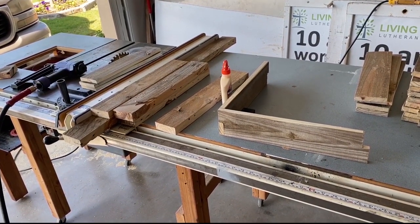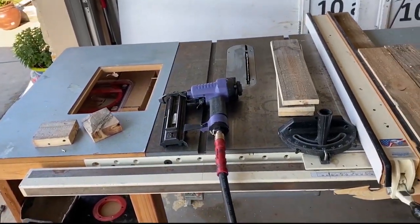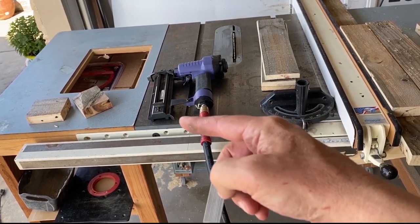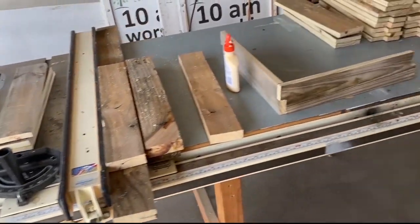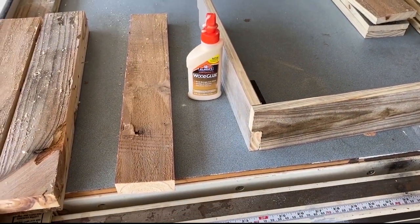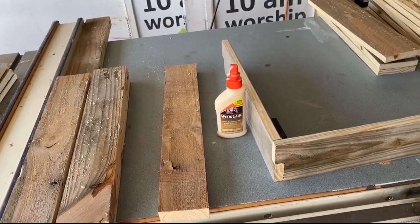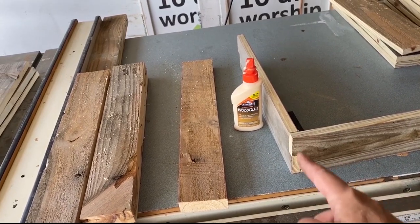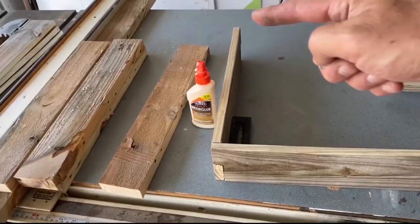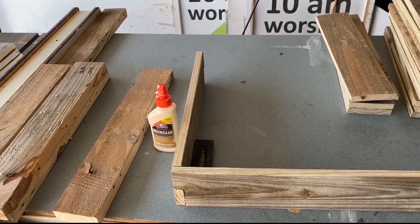It's time to start putting together the planter. I'm going to use my brad air nailer with inch-and-a-half brads and Elmer's wood glue — links for both are in the description below. The brad gun is from Harbor Freight. I'm going to put a little bit of glue and pop a couple of brads, using a square to make sure everything is right. I have four levels so I'll do four separate layers and then attach them to the legs.